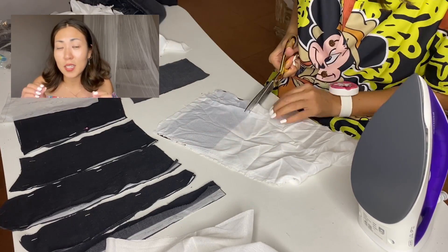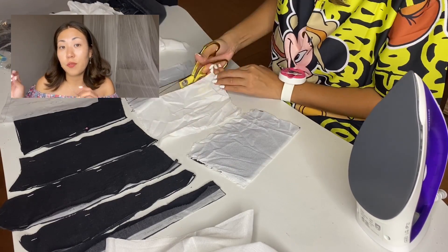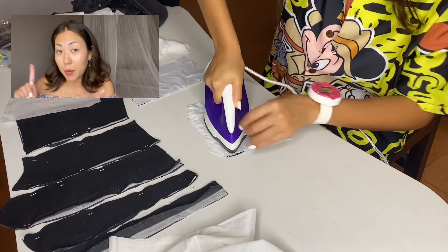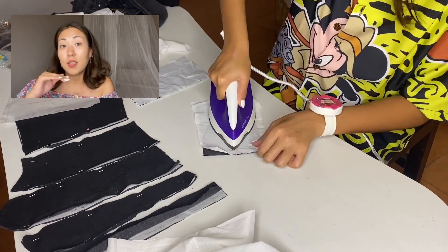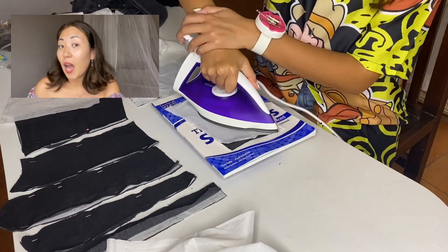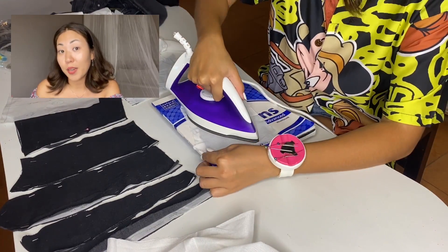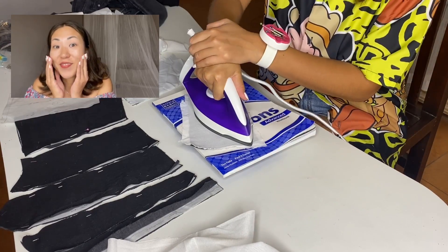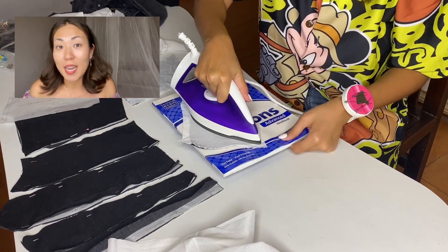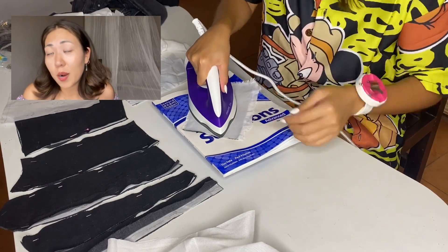I first tried to glue the fabric on the table but it somehow didn't stick, and I thought something was wrong with the stabilizer. Then I realized the table surface is not flat — that may be the reason. I took a book, put it under the fabric, and re-glued it — voilà, it worked! But don't do as I did because your book can be spoiled.